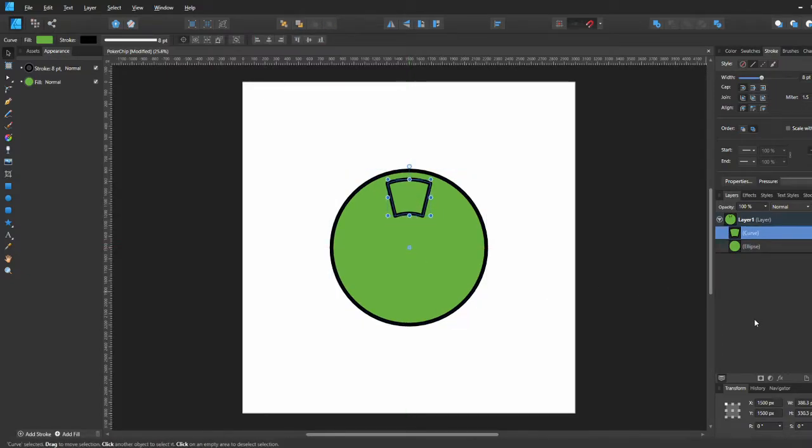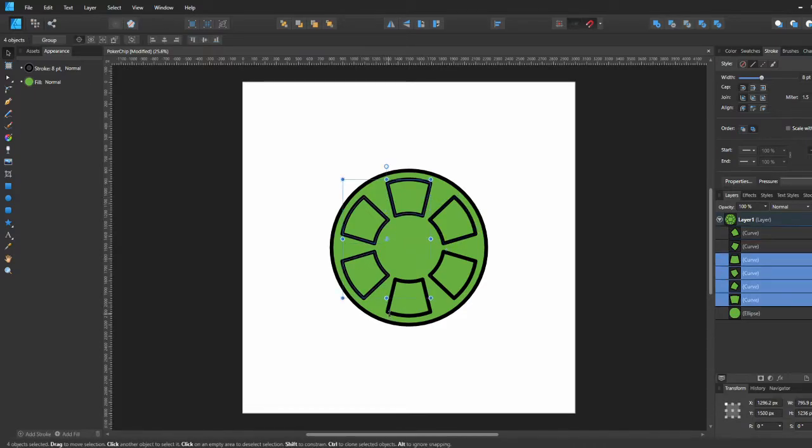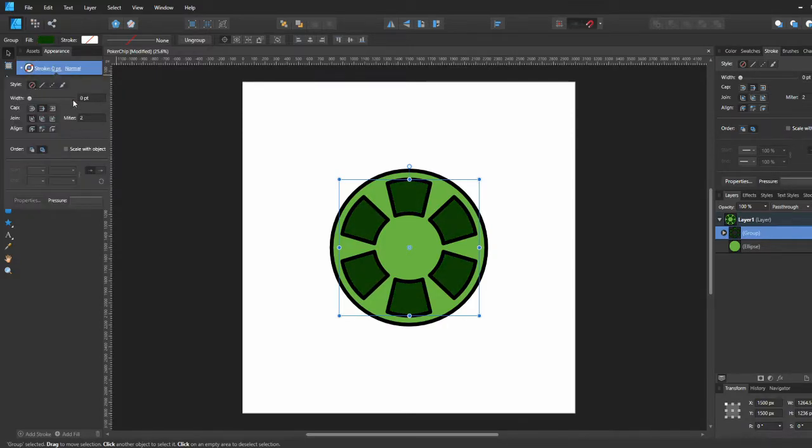We're going to move that little radius point to the center so we can rotate it, put it in the middle, and then just rotate all these squares to make them go around the circle like this so we can have that shape.